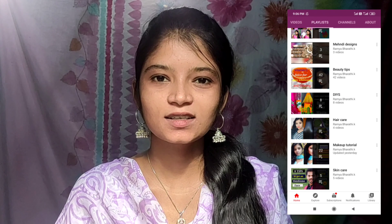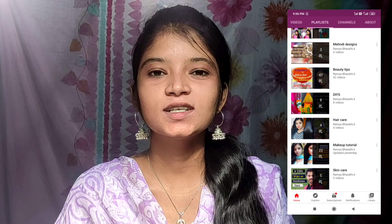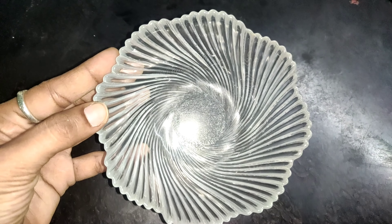Hi friends, welcome back to our channel. This is our channel for beauty tips, skin and hair care. If you watch this video, you will see our channel in a playlist.